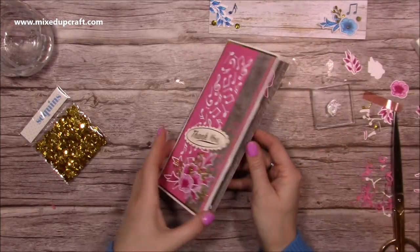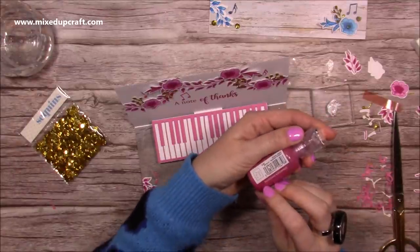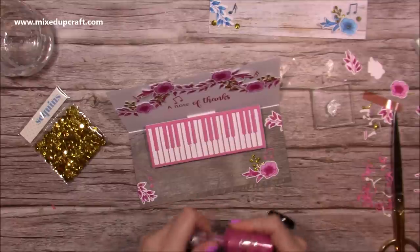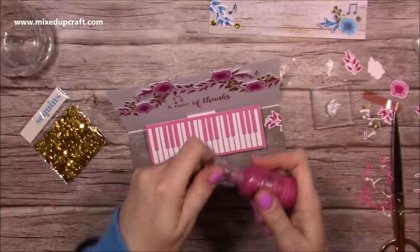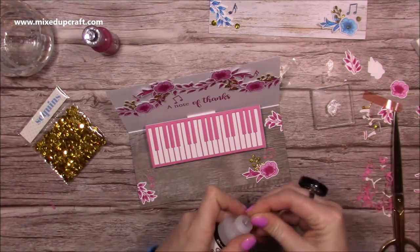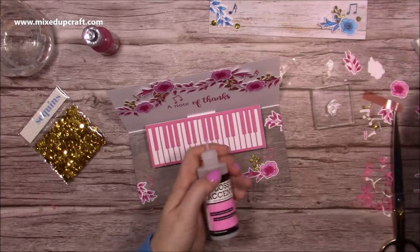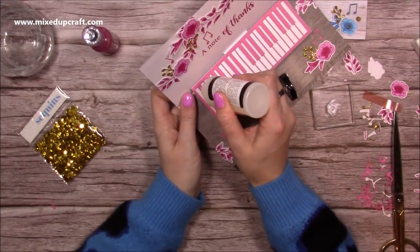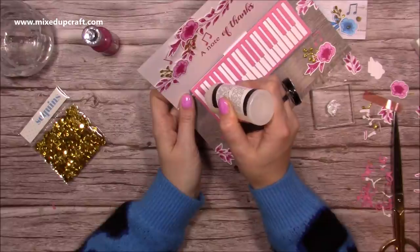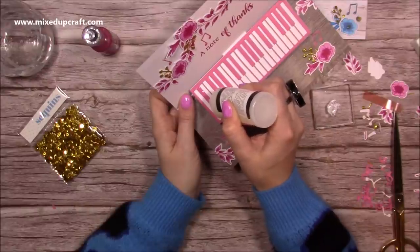I'll keep those kit pieces and start on the inside. I've pulled out the Crystal Drop in Rhubarb Crumble — I thought that one would go really well. You need to think about the order: the Nuvo Drops take longer to dry than the glossy accents, so I'll add the glossy accents first on the keyboard. With glossy accents, just squeeze out a little bit to start and use the nozzle to drag and paint it on — don't squeeze too much. You'll get a lovely shine; if it looks a little cloudy it's because it's thicker, but it will dry clear.